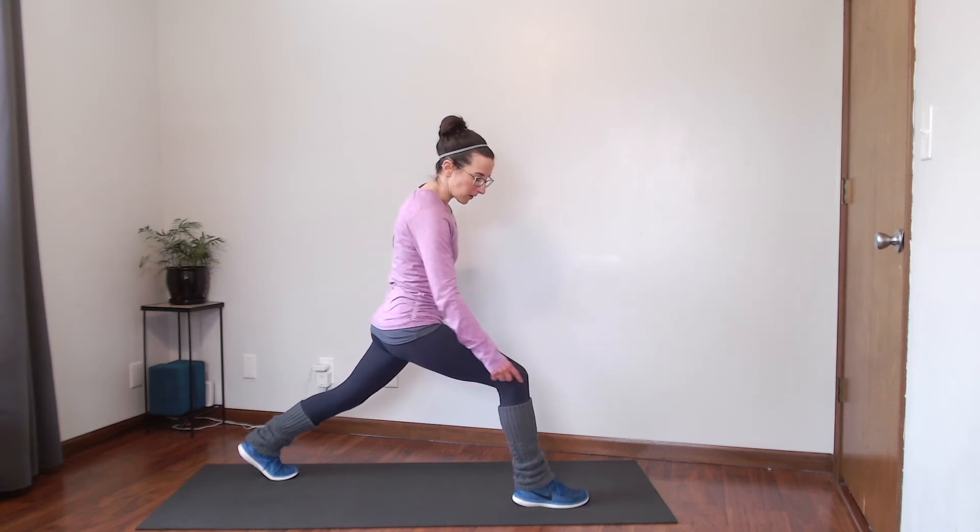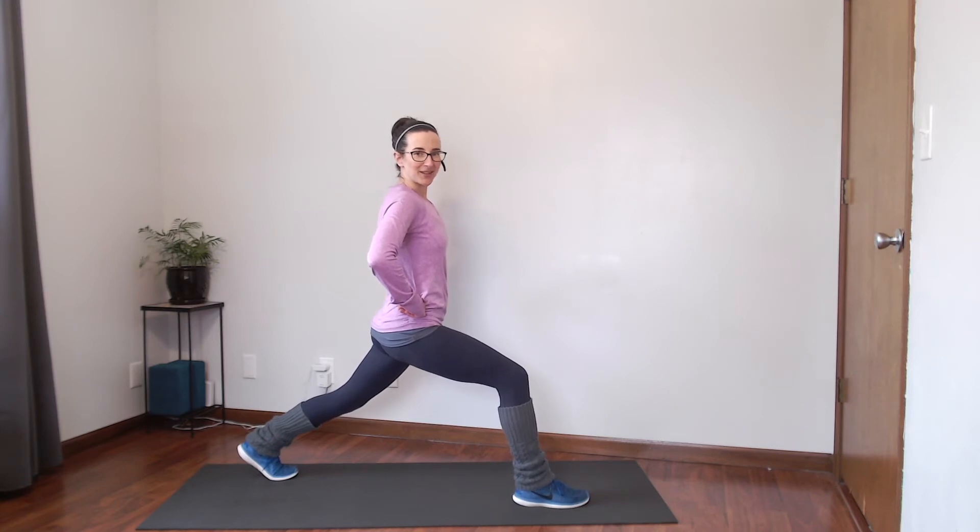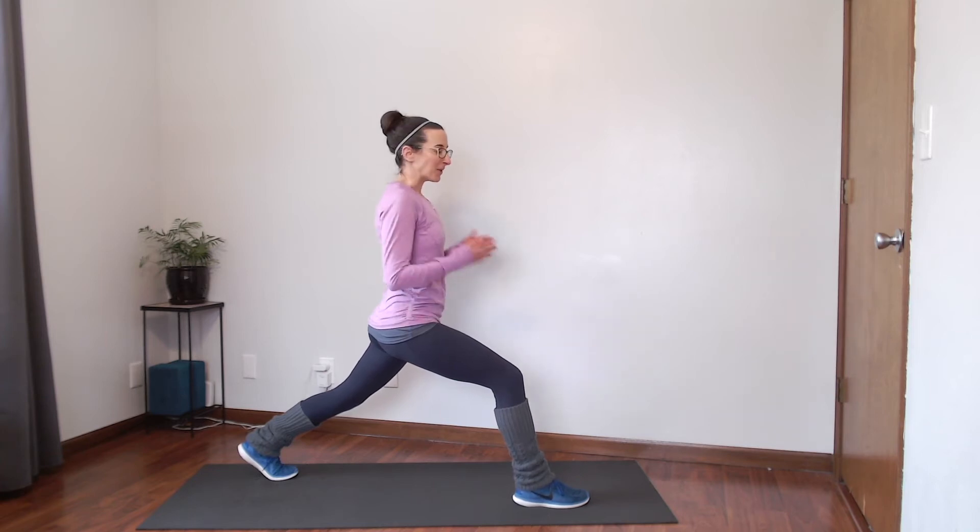Our front knee should be right over that ankle. Take a nice deep breath in, and on that exhale maybe sink a little bit lower. We want to use our breath when we're stretching to help release and loosen up those muscles. If we're breathing fast or holding our breath, our muscles just aren't going to move as well — we'll be fighting that stretch.